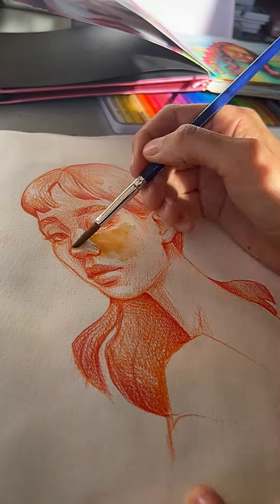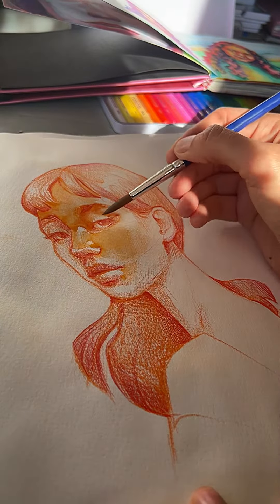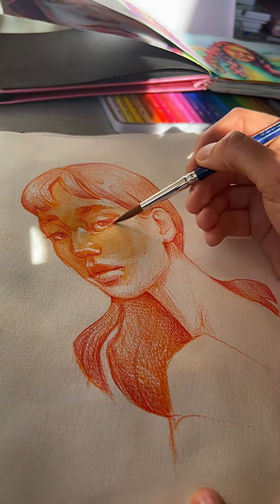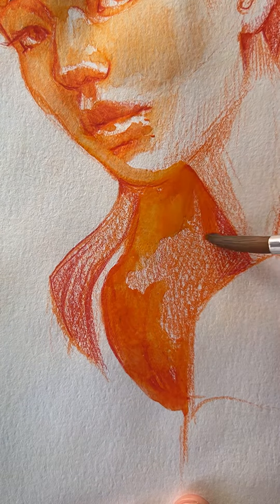Or you can bring this watercolor look to your pencil drawings by blending with water. You would need to draw on watercolor paper to have this effect, and you would need to have the skill to control the water in your brushstroke, because it is very similar to using watercolor paints.